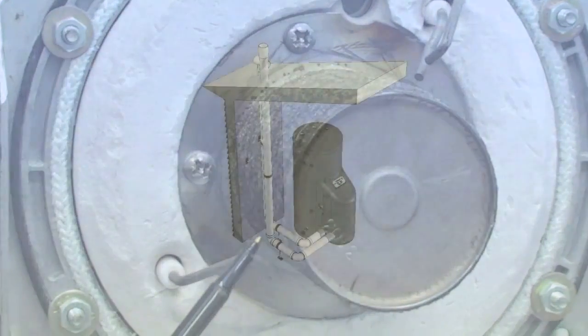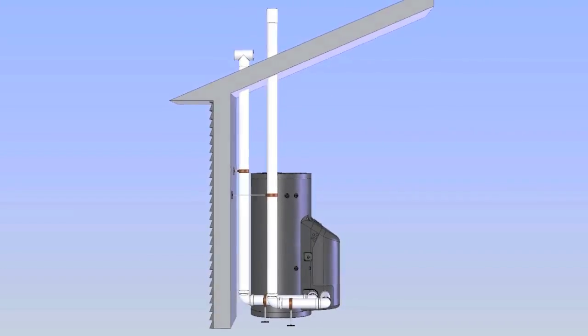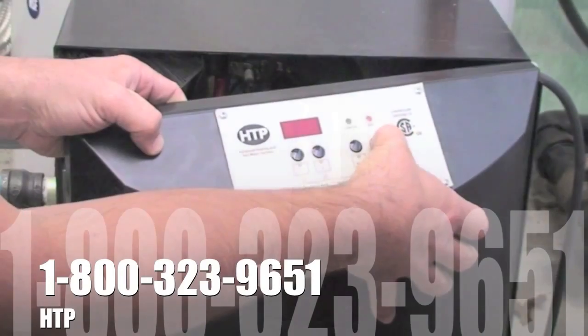Fourth, check venting lengths and double-check inlet air to assure the unit is getting adequate combustion air. If you're still having problems, please call the factory for further assistance.